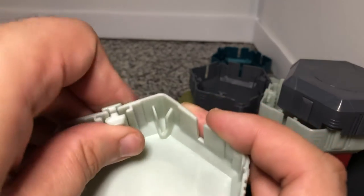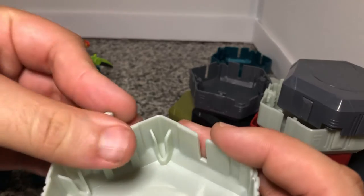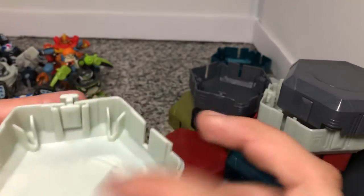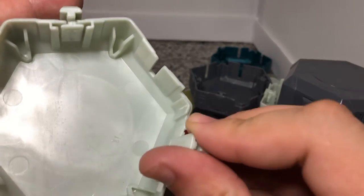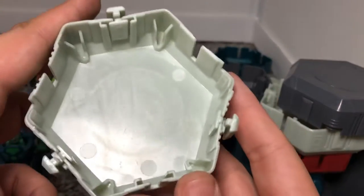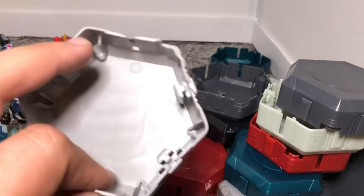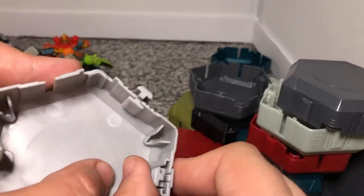Like this. And you do it sort of on every other side, alternating. Like that. And then we've got another one right here that we can do the same thing to.